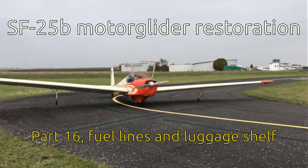Hello and welcome to episode 16 of our motor glider restoration. If you didn't see the previous episodes then check out the playlist in the top right corner. This time we will replace all the fuel lines below the fuel tank and completely restore the luggage shelf behind the seats.